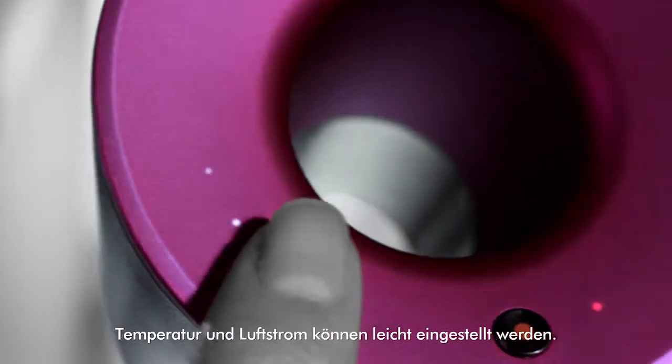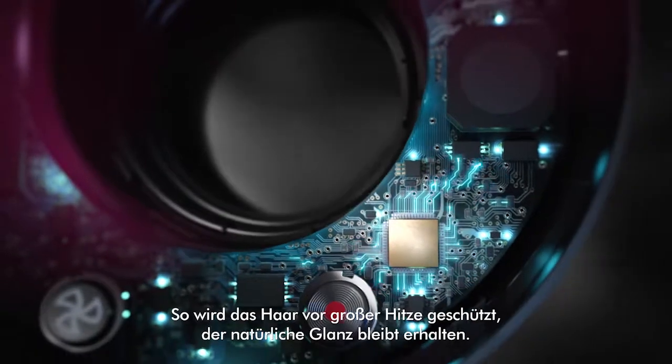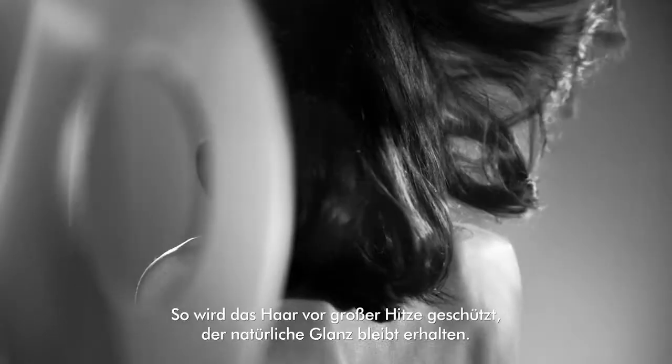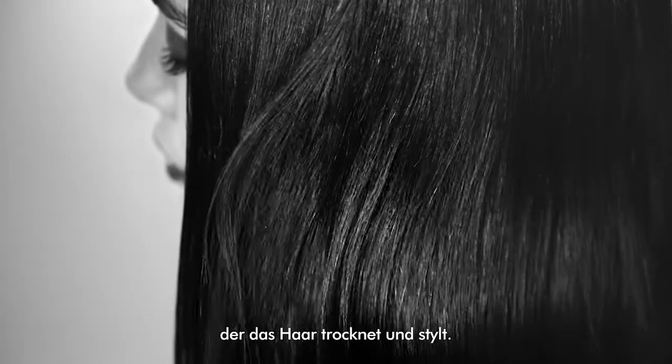Heat and power adjust easily for fast drying, while air temperature is monitored 20 times a second and regulated by a microprocessor, which helps prevent extreme heat damage to protect natural shine. And the Dyson smoothing nozzle produces smooth air that dries and styles simultaneously.